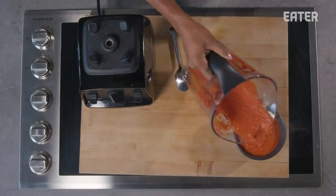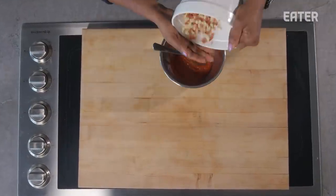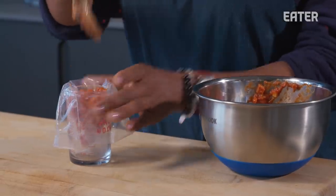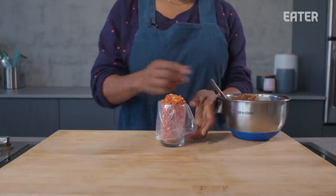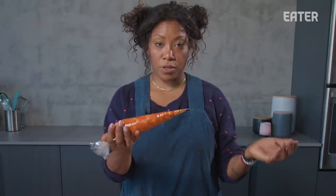Now that we have our sauce complete and our pepperoni and cheese diced, we're going to combine the two: half cup of sauce, half cup of mozzarella, and quarter cup of pepperoni. Just gently fold together. We're going to place this into a piping bag for easy distribution into our beautiful dough. I like to use a little butcher's twine to tie this off, and we are going to go into the fridge for 30 minutes.